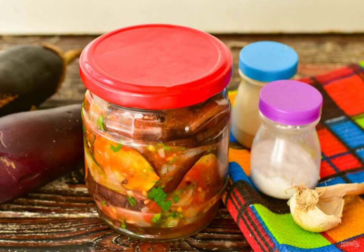Tighten the lid on the jar. Eggplant with honey filling is ready. Bon Appetit!